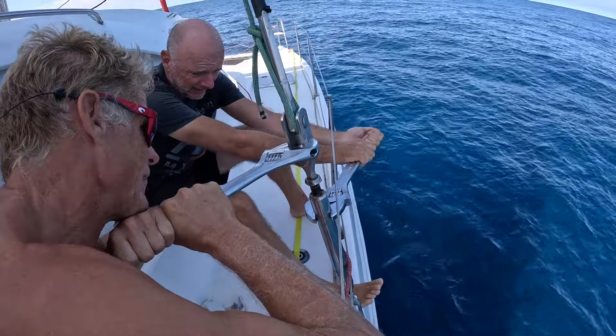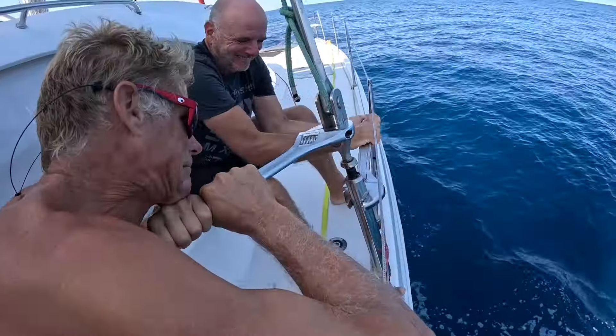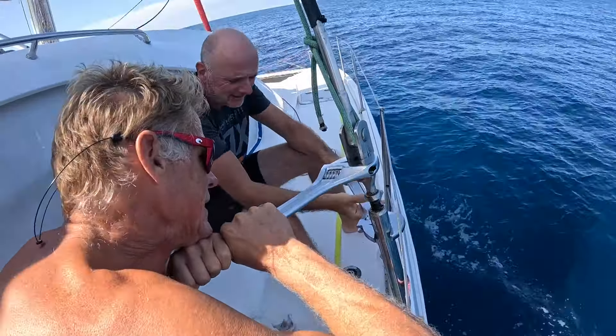Go birthday boy — what a great way to start the birthday, right? Half a turn.